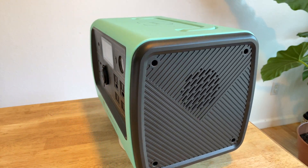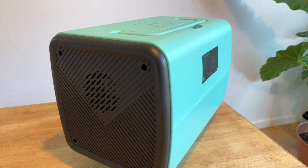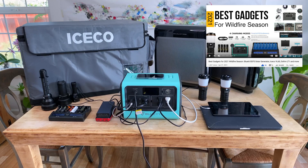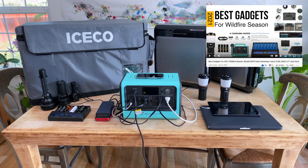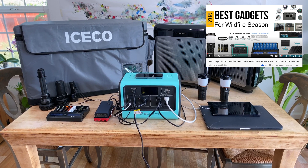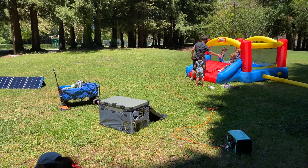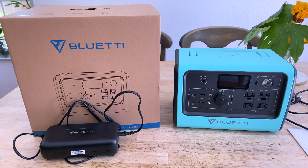I've had the Bluetti EB70 for a few months now, and I've really put it through its paces. We've used it to support our camping trips and DC fridge, power the house during blackouts, run power tools around the yard, power playdates and a birthday at the park, and have also done some general stress testing to see what it's capable of.